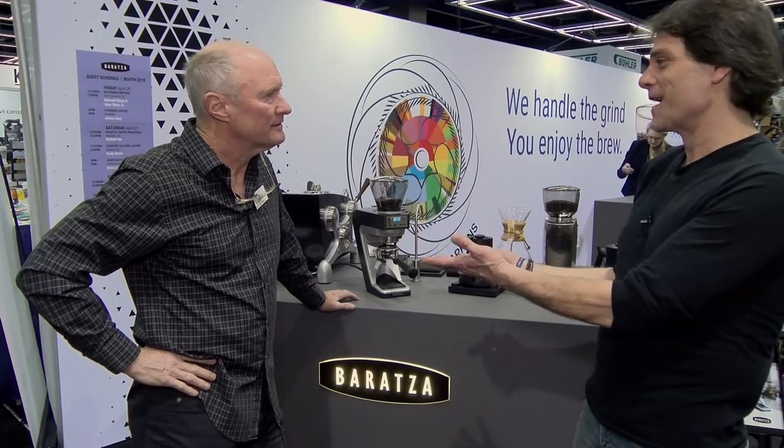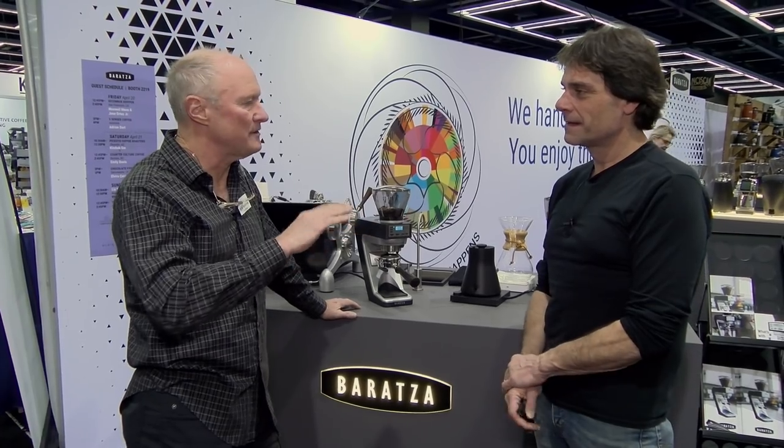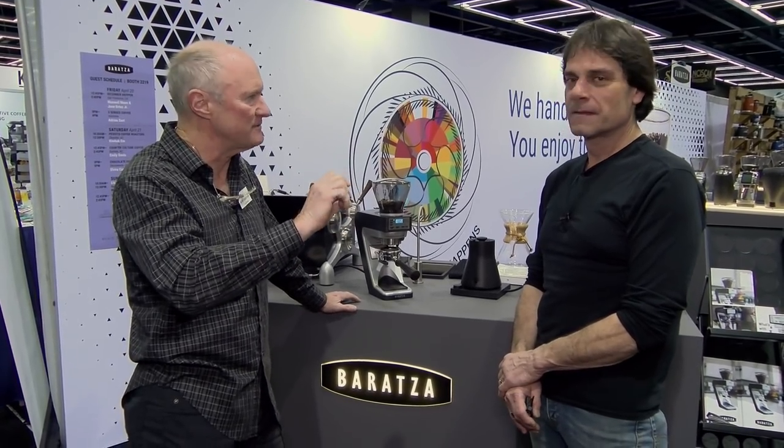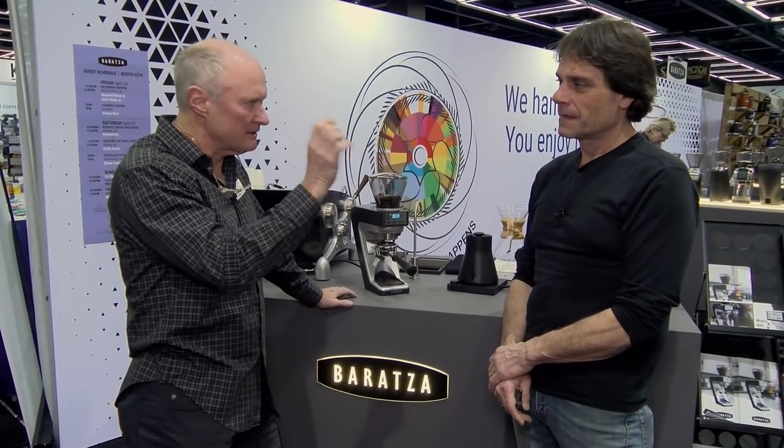It's pretty amazing to get within a tenth of a gram. What we commit to is plus or minus two-tenths of a gram. So if you want 18 grams, you're going to get 18.2 or 17.8 — that's the widest range we're looking for.